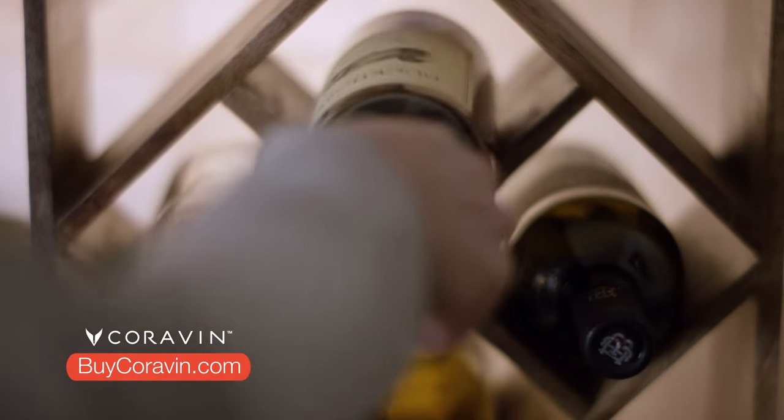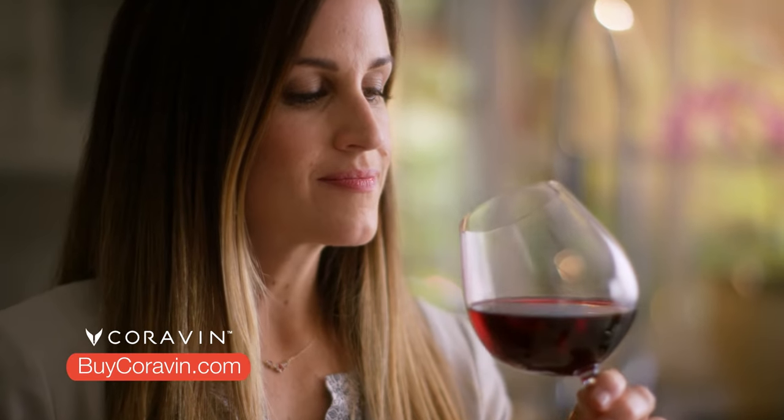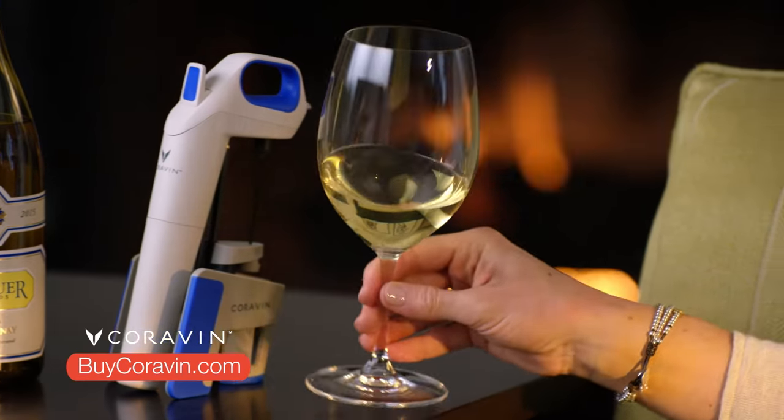At the end of the day, there's nothing better than a glass of wine, especially that first sip. The taste is so important, and wine just doesn't taste as good a day after it's been opened. What if you didn't actually have to open the bottle at all?